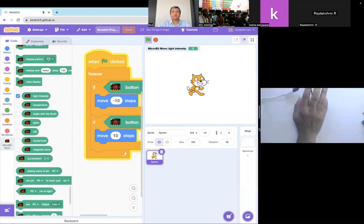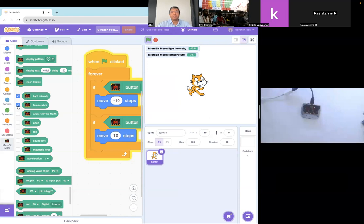Now you can see the light intensity here — it's become zero and then 70 as I bring it closer. There are some things which are already built in, so we don't even have to do anything. They've already given us light intensity, they've given us temperature — right now the temperature is saying room temperature is 34 degrees Celsius. Angle with north won't work right now because you have to calibrate the compass. But you will get pitch and roll — the way you turn the micro:bit. You will also get sound level.